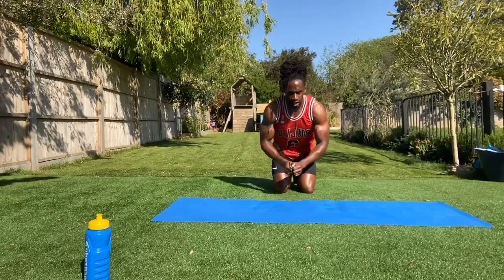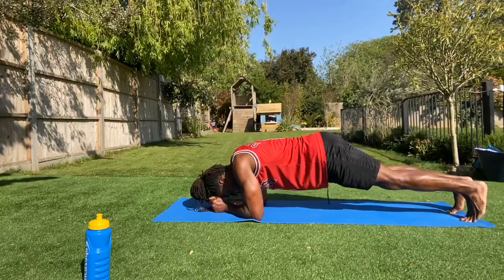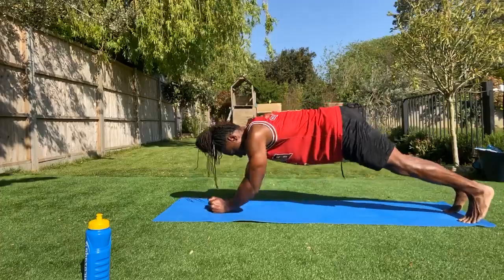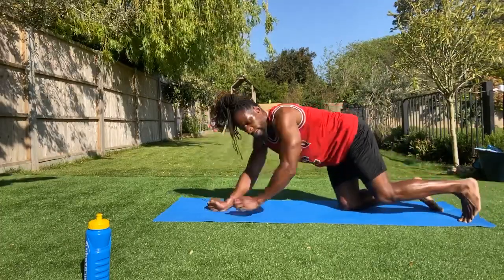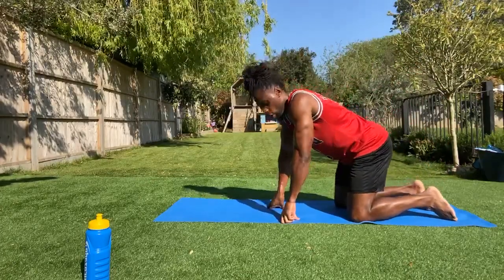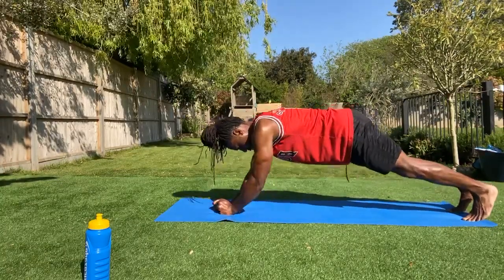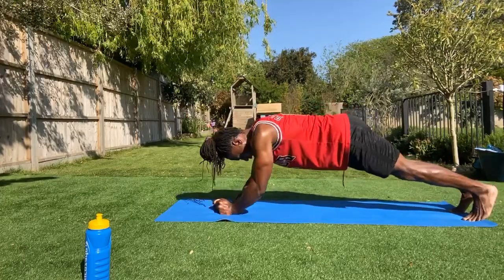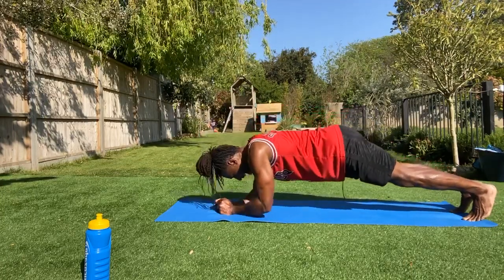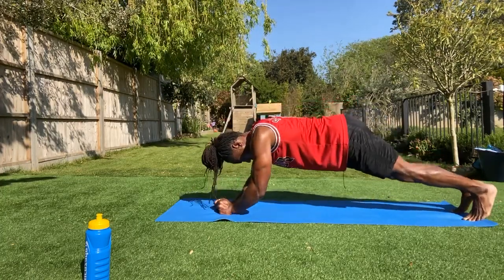Next one: we've got skull crushers. So we're here in that plank position — hands towards the forehead. If you can't do it on your legs, do it on your knees. And we're going to push up for that skull crusher, just like that. Give me five, four, three, two, one. Here we go — into skull crushers, push up. I told you this is an arm workout and a half. Break.